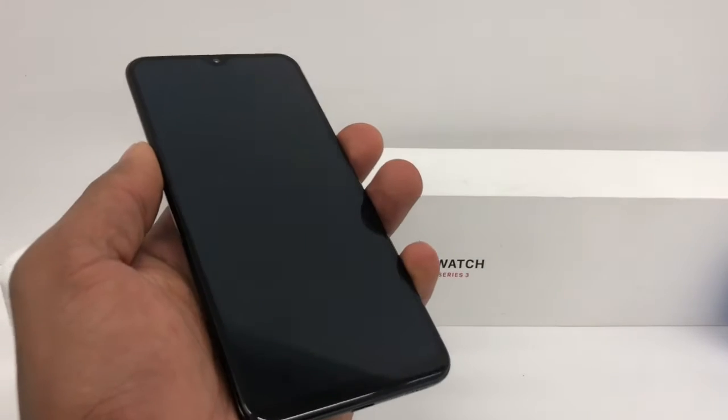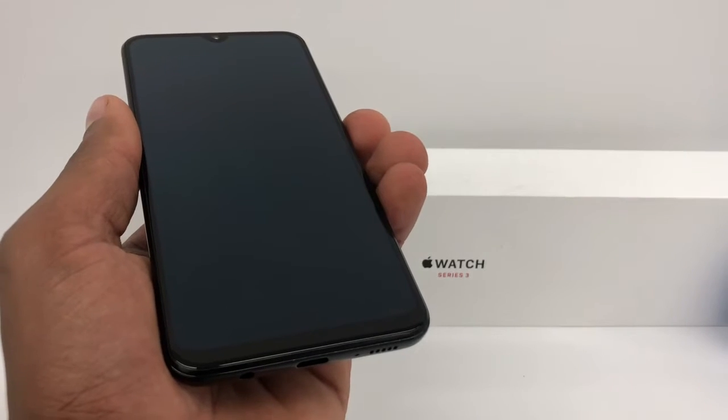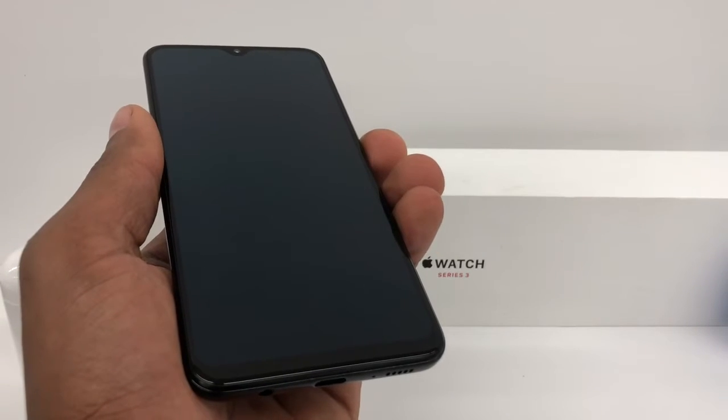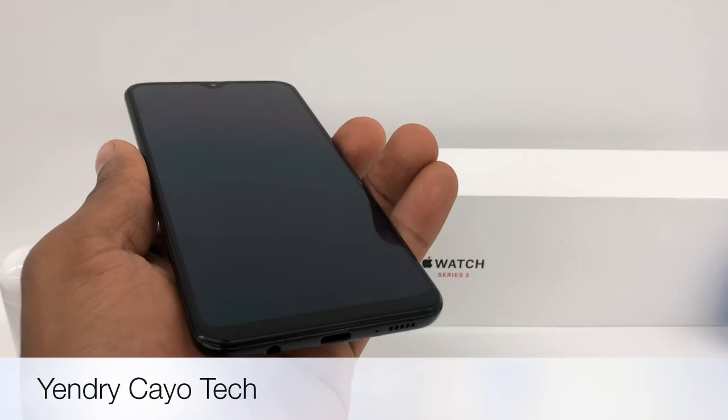Hi guys, in this video I'm going to show you what you need to do if you got the new Samsung Galaxy A20 and it won't come on at all and you stay on a black screen. I'm going to show you what you need to do — it's really simple to fix it before we start the process.